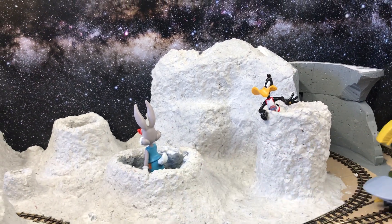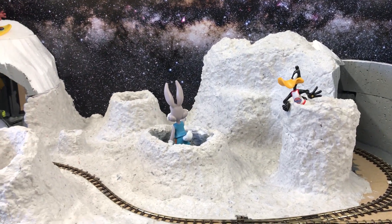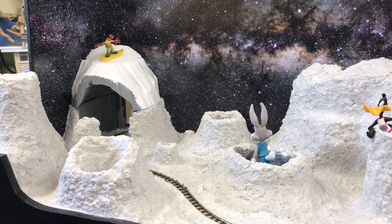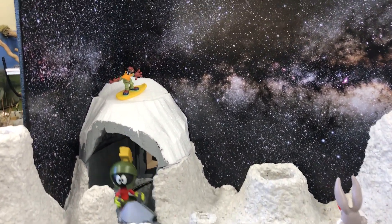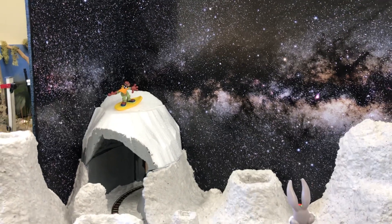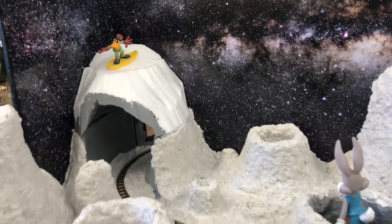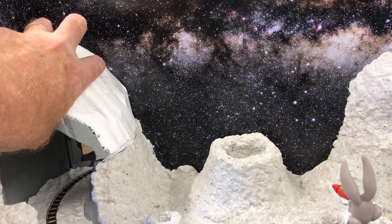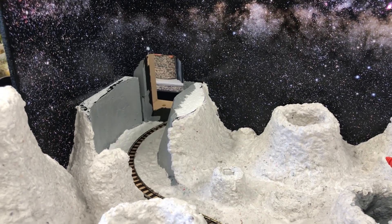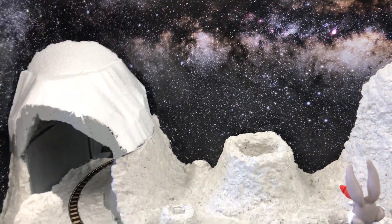We've got Daffy Duck there, and I think we — that's Clive and me — are going to come up with some sort of ray gun for that one. In the background I did slip up because I didn't realise that character there was smaller, so we're going to use him in the background as if he's surfing. I've actually thought about this one — I can get at that section just to finish that work off.